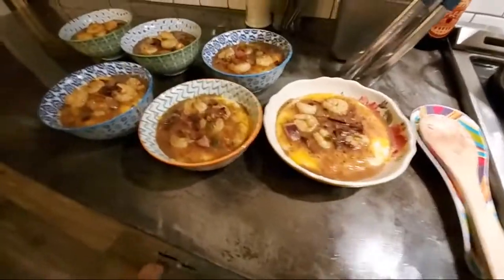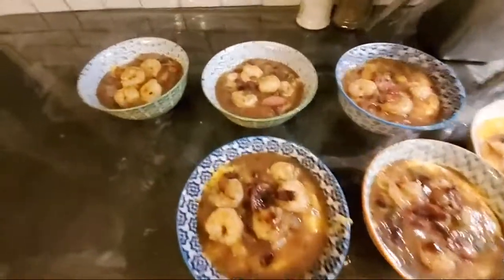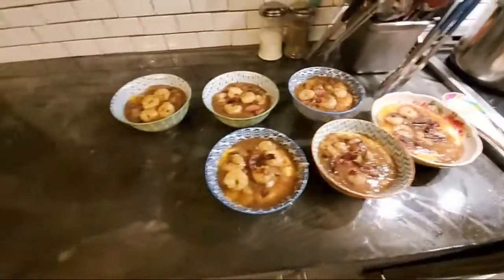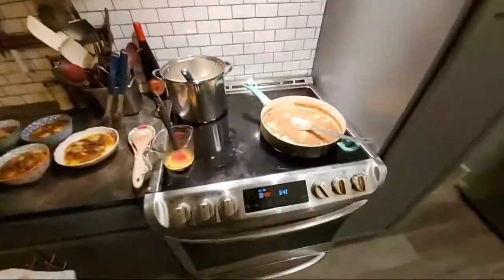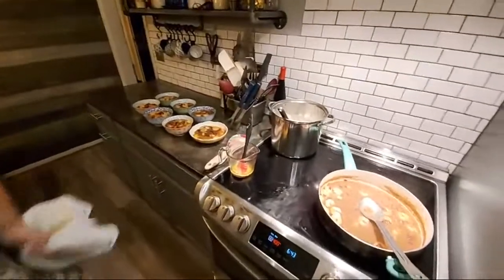This is a delicious, delicious thing. I highly recommend trying it. A lot of times when you get shrimp and grits, you don't get that brown gravy with them. This is really a Charleston thing — a Charleston style. We're from Charleston, South Carolina, so that's kind of where the accent comes from and the Southern-style cooking.